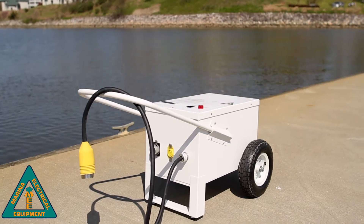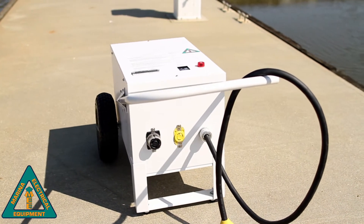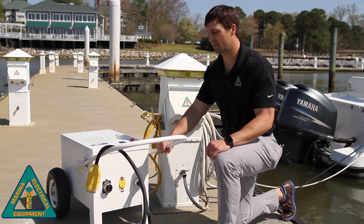Let's demonstrate some of the features of the portable, isolating vessel ground fault check unit. It comes encased in an all stainless steel powder coated enclosure, with large pneumatic wheels for easy portability, as well as a large handle.